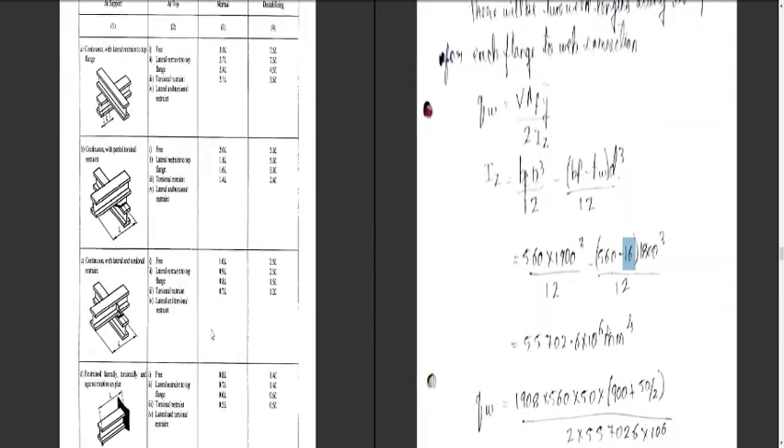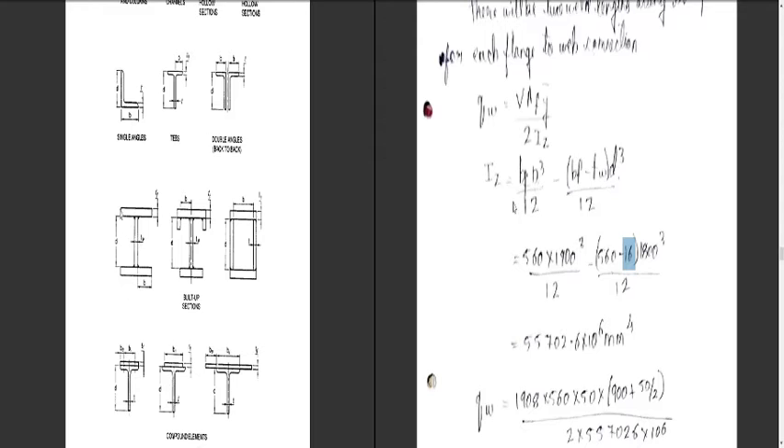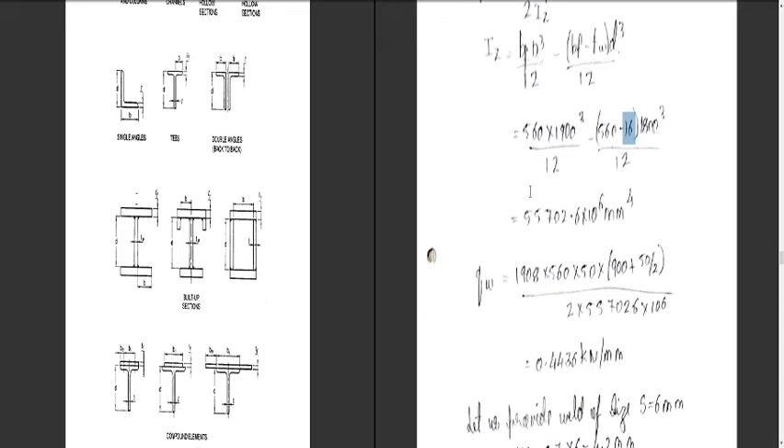The breadth of the flange is 560 mm and the total depth is 1900 mm. So Iz = (560 × 1900³)/12 − (560 − 16) × 1800³/12. To explain diagrammatically: for an I-section we take Bf times total depth cubed, then deduct the flange portions on each side, where the total width is 560 and we deduct the web thickness of 16 mm. After substituting, Iz = 55702.6 × 10⁶ mm⁴.